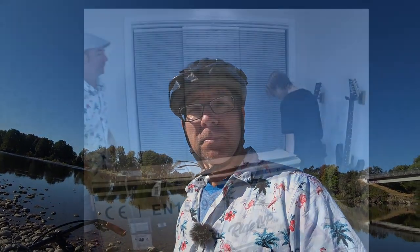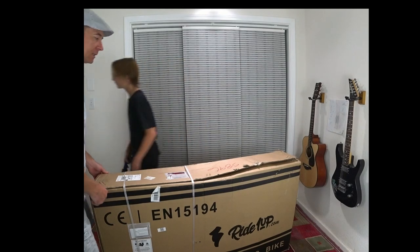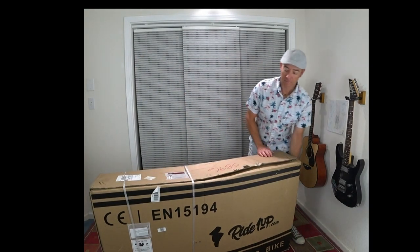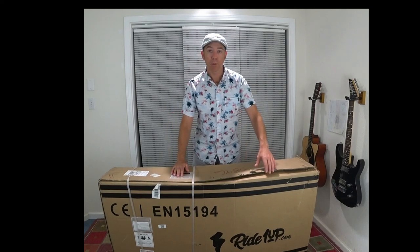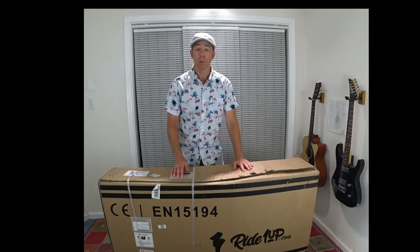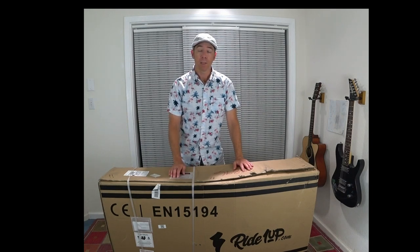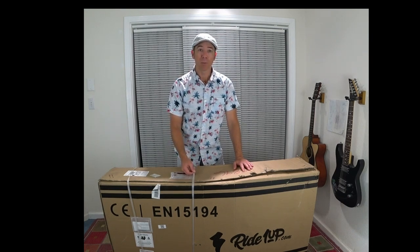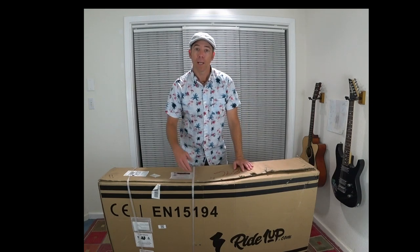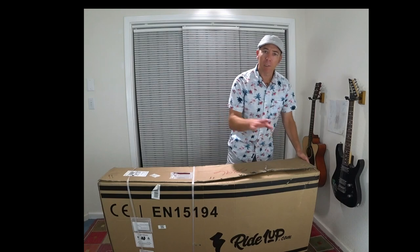That's my lovely assistant Milo, my son — maybe I shouldn't say lovely assistant, fur boy. I wanted to show this because the box came in pretty rough shape from UPS. The amazing thing is I ordered this bike on Thursday, and Thursday afternoon I got a message that it had shipped, and I got the bike on Friday afternoon. The warehouse is also here in California, so it shipped out pretty much the same day — good on you, Ride One Up.